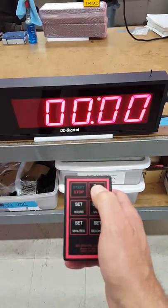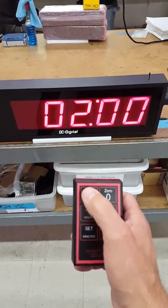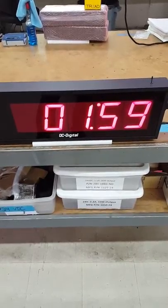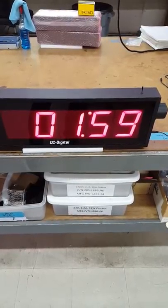Also we can zero it and I can set it for hours. We'll set it for two hours and then it counts down and indicates hours and minutes, and then we have a flashing colon.